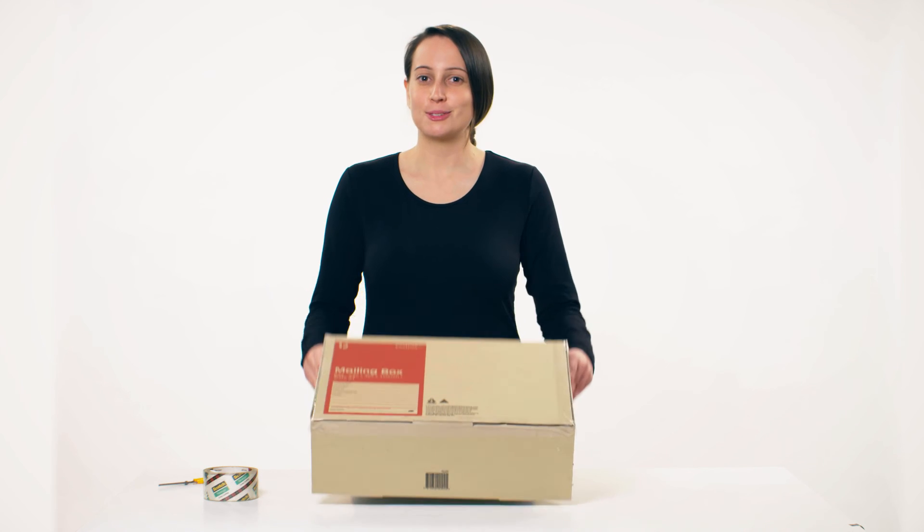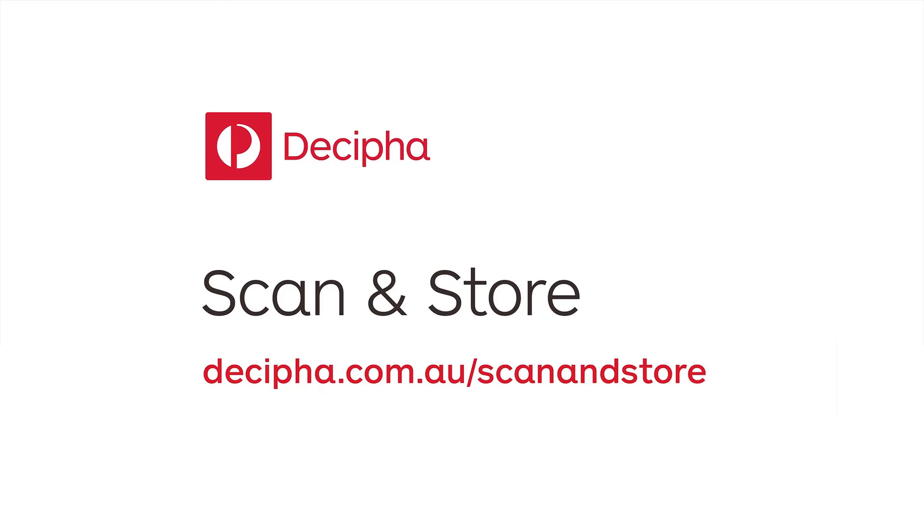Now just tape up your box, go to decipher.com.au/scan-and-store, click on order pick up and you're one step closer to a paperless office. Thank you.